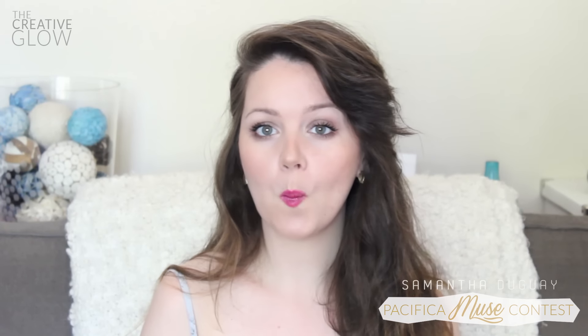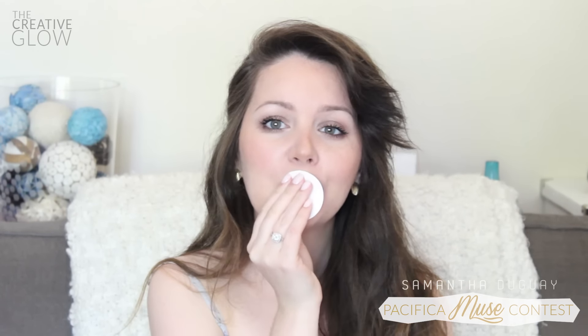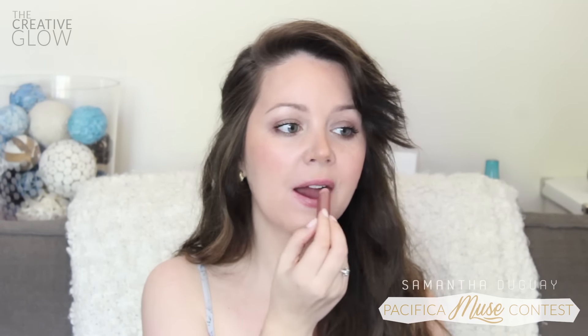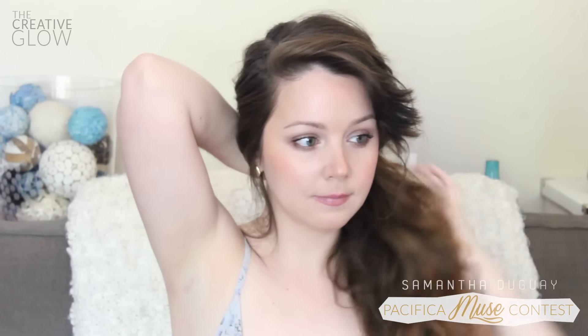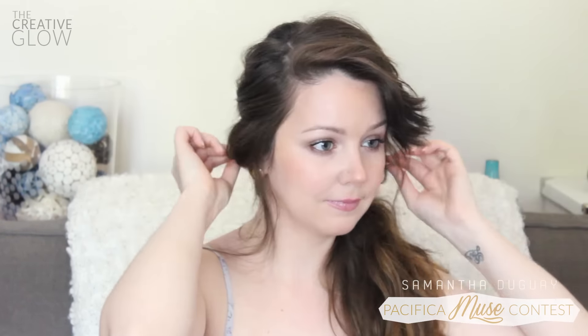To finish off this makeup look, we want to tone down our lips — remove that bright lip and replace it with a color that's a little more nude with a little bit of shimmer. If you'd like a more romantic look, you can further tie your hair to the side. And there's your easy evening transition!